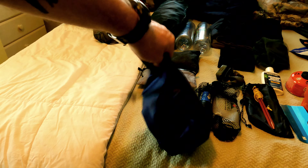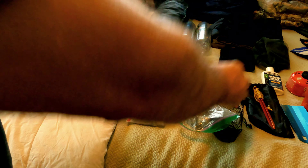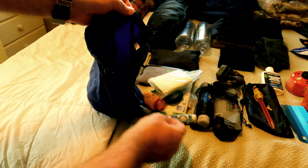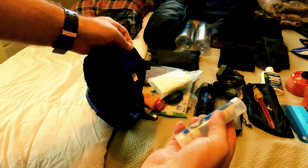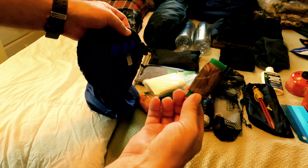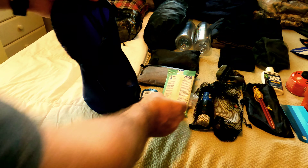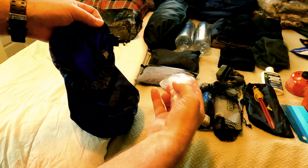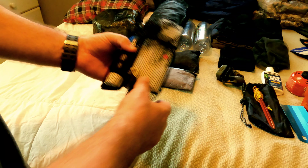This blue stuff sack — let me break it open and show you what's inside. A little Leukotape in case of blisters, toothpaste, and these little expanding towels — you pour a little water on them, they expand, they're biodegradable. Just to wash my face and sweat off at night, since four days is a long time without a shower. Also a spare lighter with duct tape around it, Gold Bond for chafing since it's going to be hot, some TP, Wet Ones, deodorant, and a couple of fire starters.